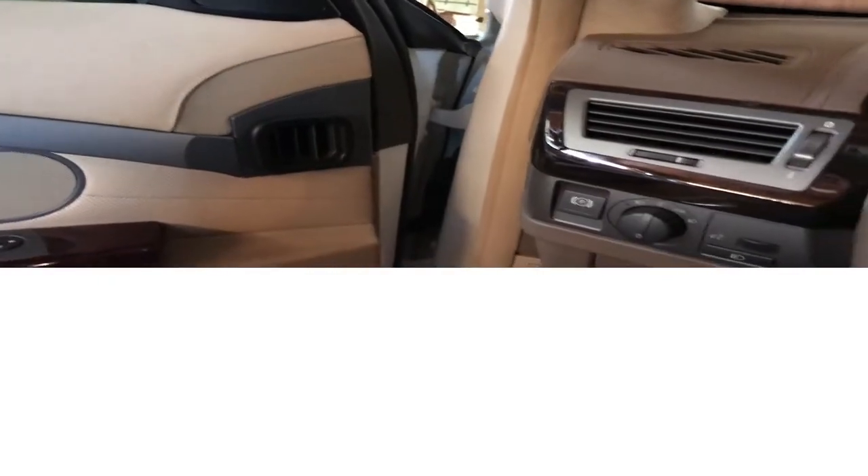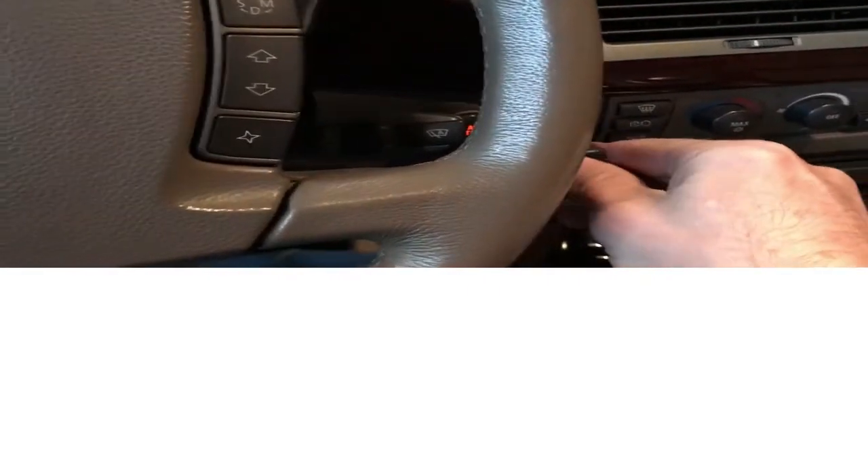Recording after replacing the module. Oh yeah. This is after replacing the module. You should be able to walk up to your car, put it on the brake and do this. That's right. Starts right up.